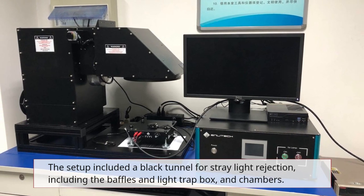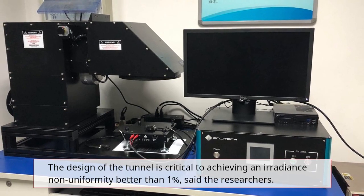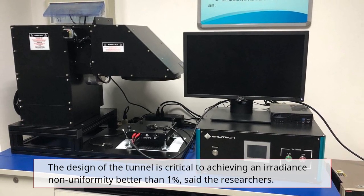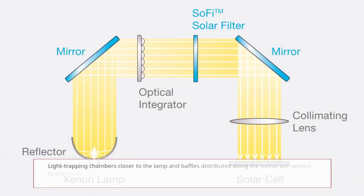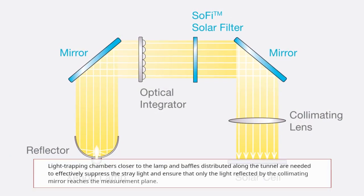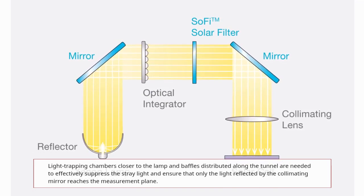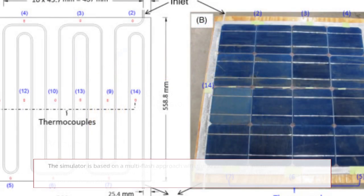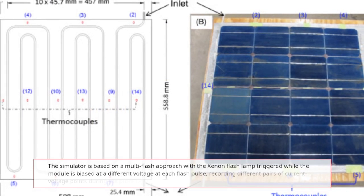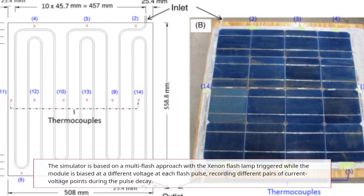The setup included a black tunnel for stray light rejection, incorporating baffles and a light trap box and chambers. As the researchers noted, the design of the tunnel is very critical to achieving an irradiance non-uniformity better than one percent. Light trapping chambers closer to the lamp and baffles distributed along the tunnel are needed to effectively suppress stray light and ensure that only the light reflected by the collimating mirror reaches the module.